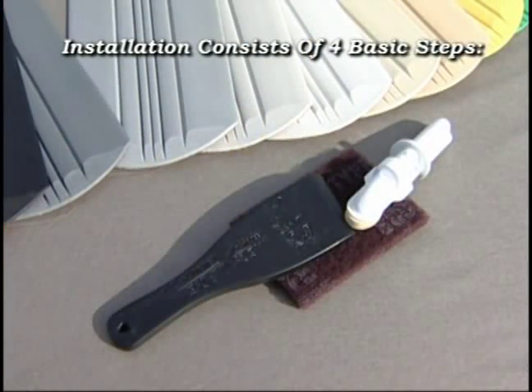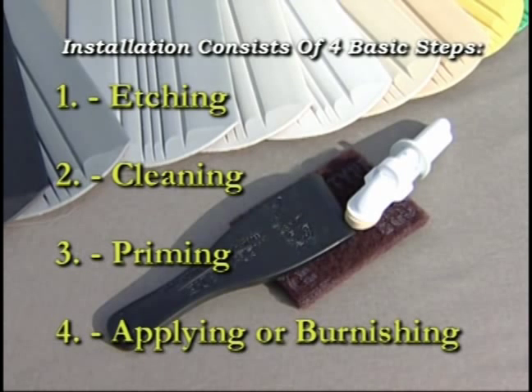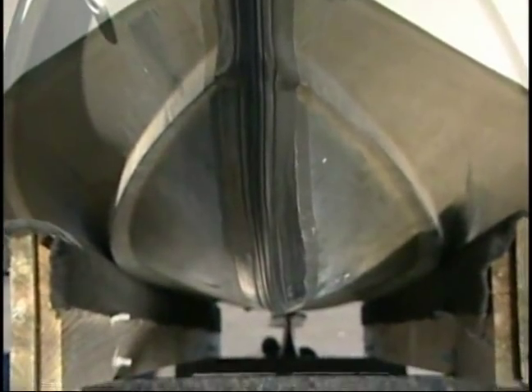Installation consists of 4 basic steps: 1. Etching, 2. Cleaning, 3. Priming, and 4. Applying or burnishing. Average installation time is 45 to 60 minutes, depending on the length of the KeelGuard.